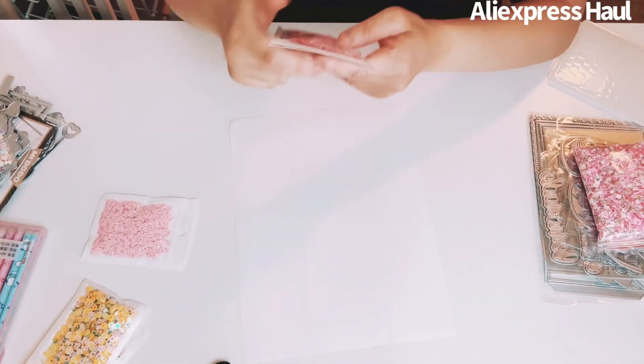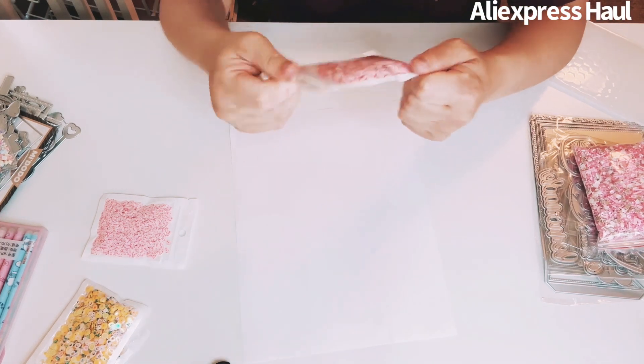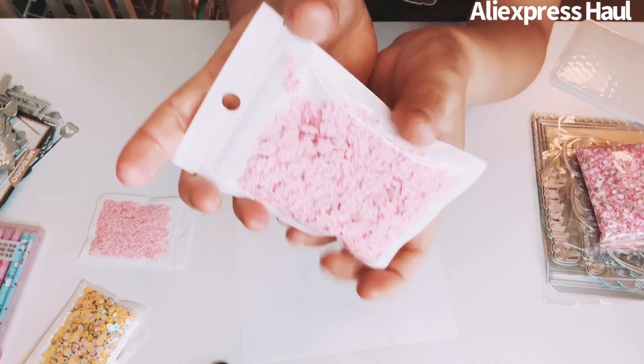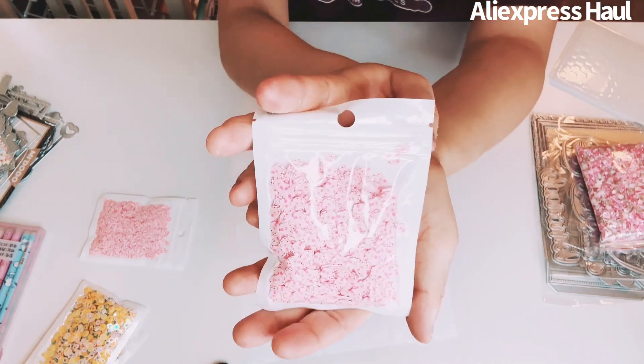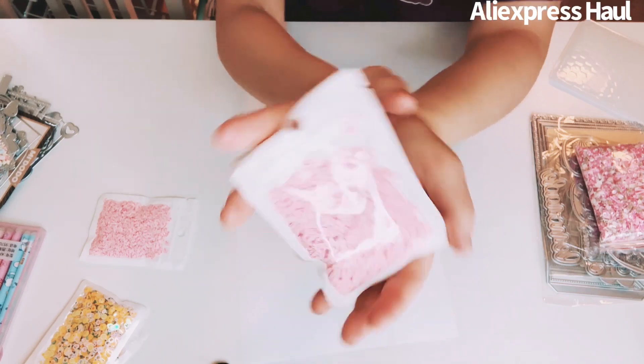I got two of these small pink gingerbread house shaker bits. I have the big ones already and wanted the small ones. Awesome and so cute!